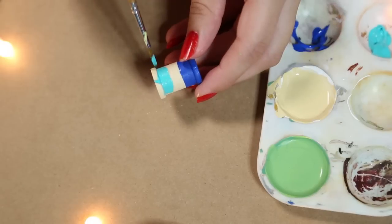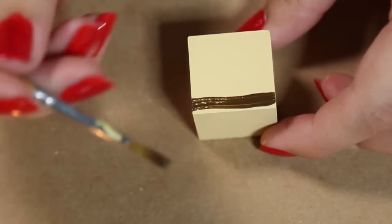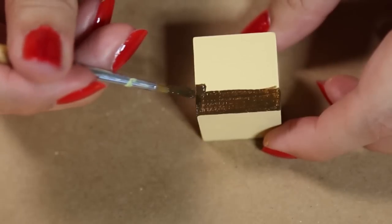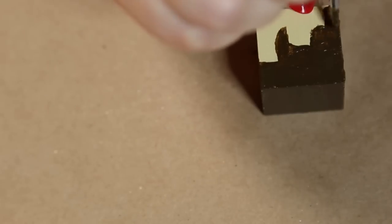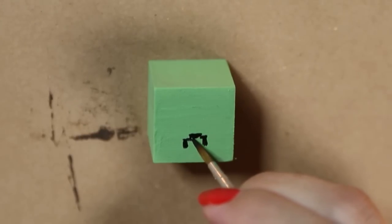So the skin tone should be dry now. I'm going to go ahead and paint on the hair — I'm using brown, and you can use a picture for reference. For Steve's hair in the front, you're going to paint a solid line and add these little sideburns. For the top of his head, I'm just going to paint the whole thing brown, and for the sides I would really recommend using a reference for this.